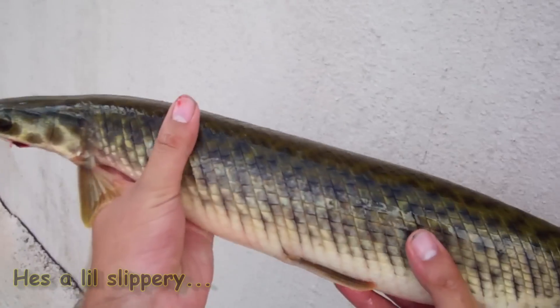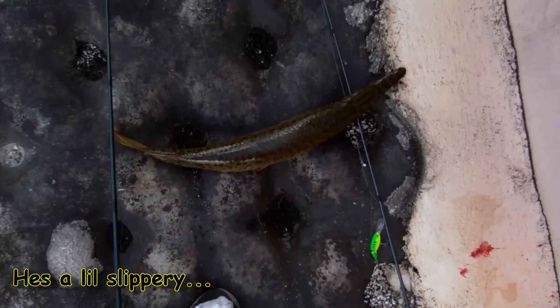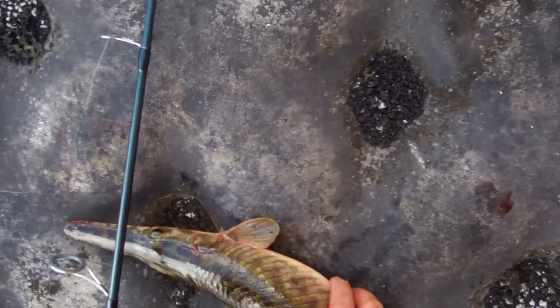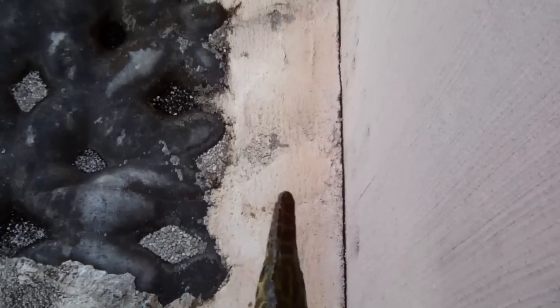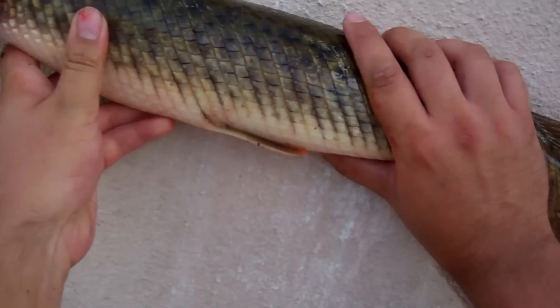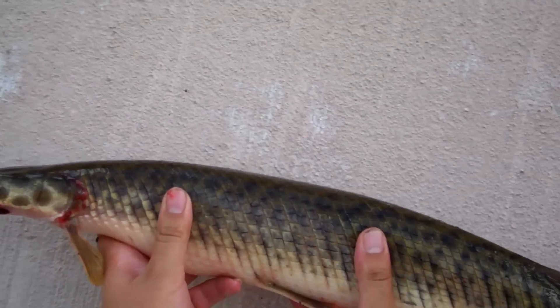Oh, look at that. Now he's getting all wrapped up. Oh, he's trying to bite me. This is a good problem — one pound.